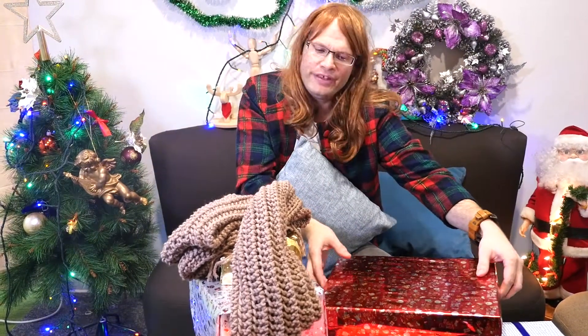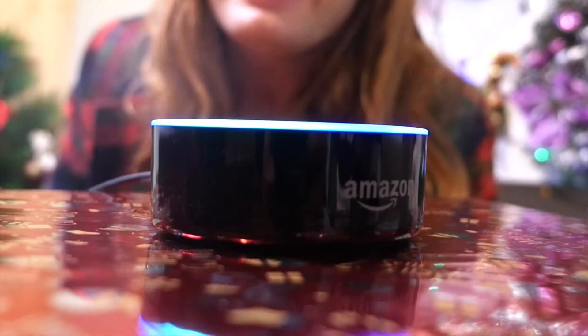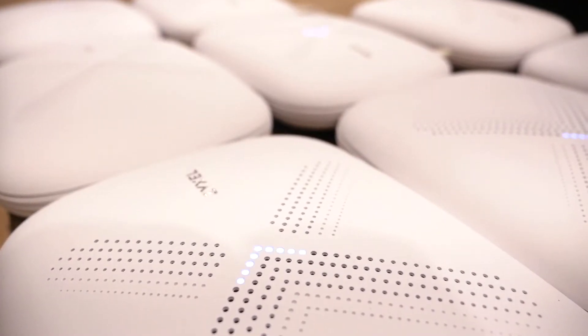He's just going to love this. Alexa, I set your multi to turn on Wi-Fi lights. Hey honey, I'm home.